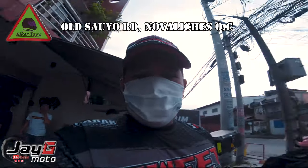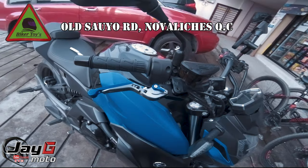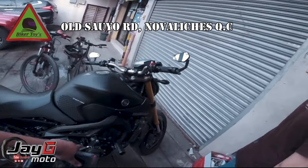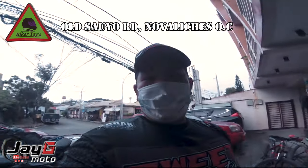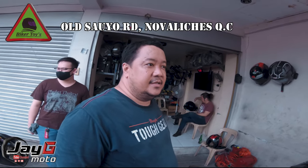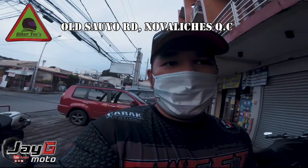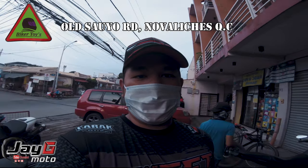They also cover the NK150 and 250, though parts stock is limited. There are customers here getting aftermarket levers fitted on an NK400, and an MTO90 getting a battery and new side mirrors installed. New parts are expected in September covering the MT, GT, and MK models. Biker Toys is located at Old Sauyo — just search it on Google Maps.